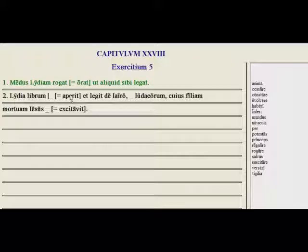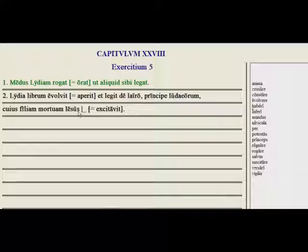So Lydia — we want a word for aperit — and we learned in this chapter that avolvit, meaning to unroll, unroll a book, is to open the book — and reads about Jairus, a princeps of the Jews. But the form we need to match up with Jairo is the ablative, so we want principe. Cuius filia mortua Jesus blank — whose dead daughter Jesus — and we need the word here that means woke up. We learned that another word for that was suscitavit.